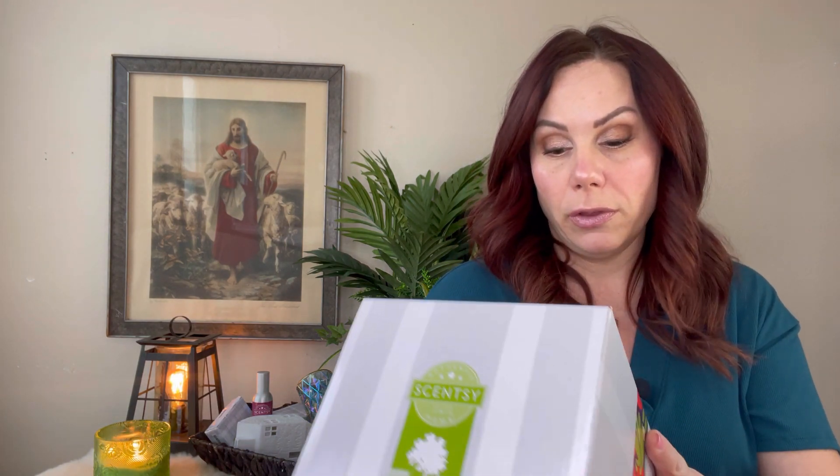Now the Summer Rain large warmer — as soon as I saw this in the catalog I knew I wanted it. Glass warmers don't throw scent the best for me, but this one looks like rain. It has a cutout for the cord so it sits flat, and the outside is textured. On the inside it has a yellow, orange, pink hue. It's a 25-watt, which made me more okay with getting it.